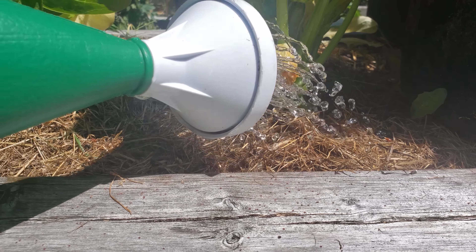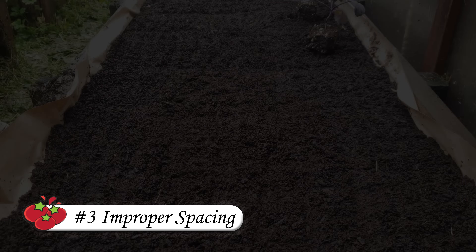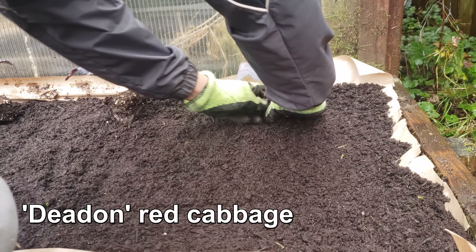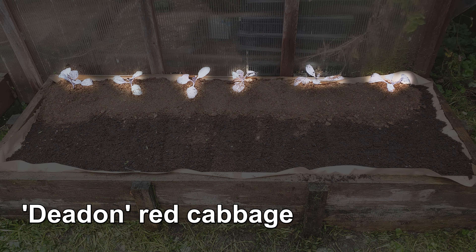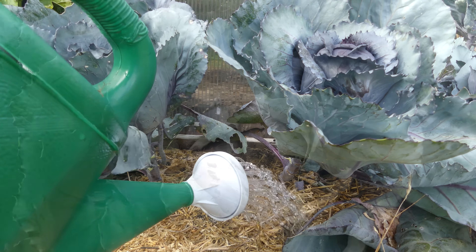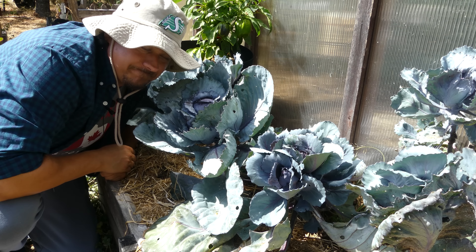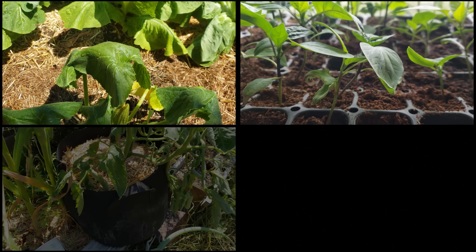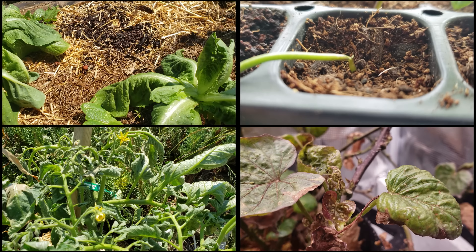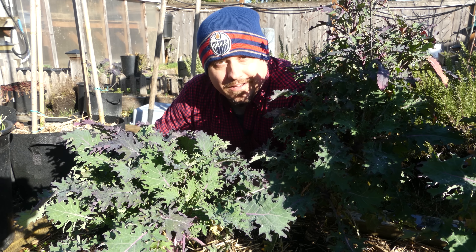The third mistake to avoid is improper spacing. When you first plant out a garden area there may be huge gaps between plants, and new growers will feel the impulse to fill those empty spaces — not realizing that plants grow up fast and also grow out fast. The spacing requirements for each crop are known and documented; don't try to reinvent the wheel. Gardening can be frustrating, but learning from others' mistakes should help you become a better grower.